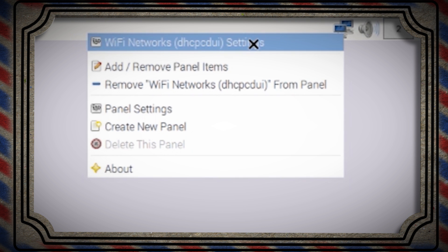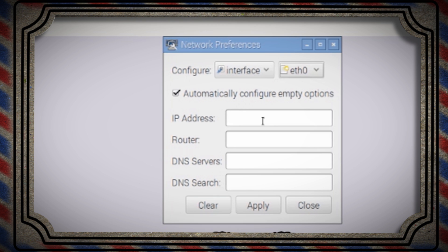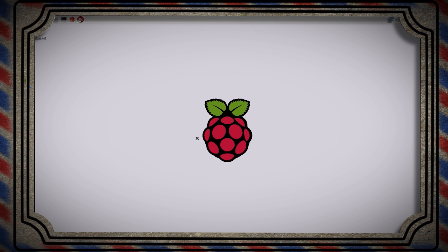Hover over your internet icon and remember the IP address that it gives you — yours will probably be different than mine. Then right-click on it and select Wi-Fi settings. Choose eth0 and in this field, type the first three number sets from the IP address. For the last number, set it to a unique number that no other device on your network has. Then reboot your Pi and we're done.